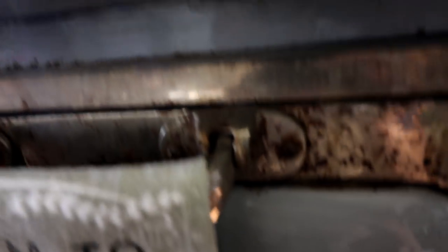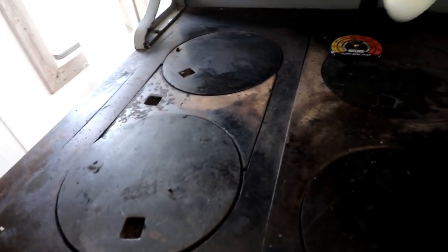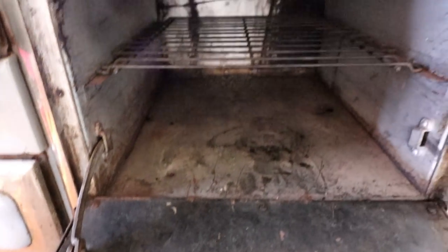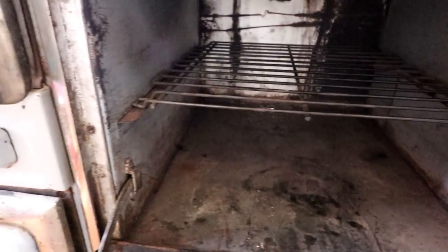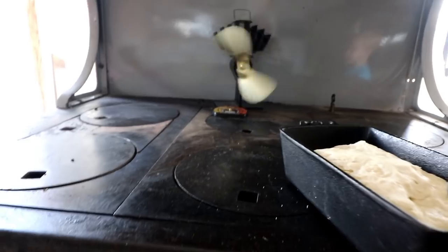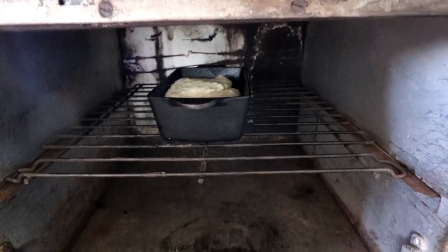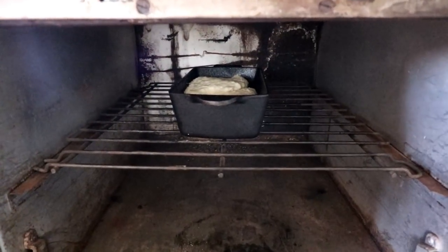Now we'll open up our oven door. My lid just came off — okay, door is back on. What I found works best for cooking in wood stoves is to have your pan right there in the middle, in the center, because if you get it towards the side it's going to cook too hot or it's just not going to cook evenly. That will cook for about 20 minutes and we'll show you guys the end result.